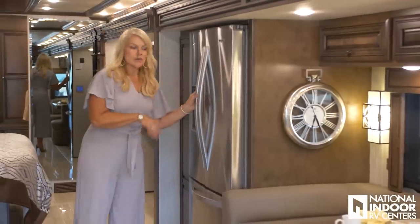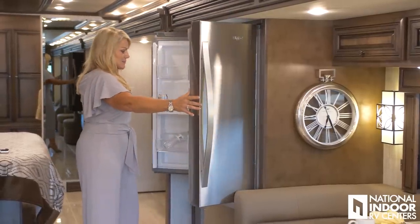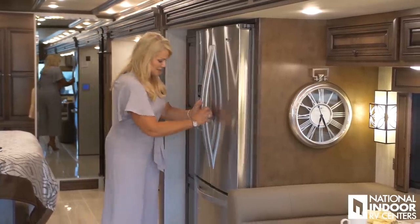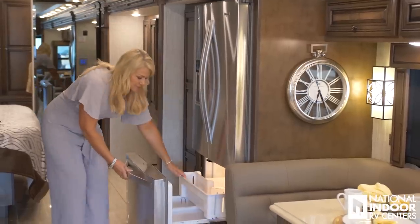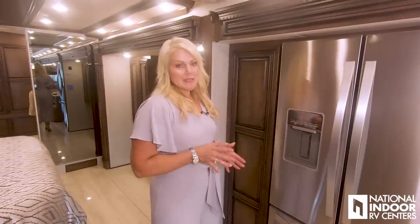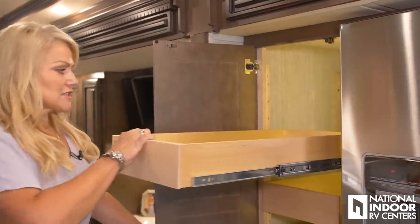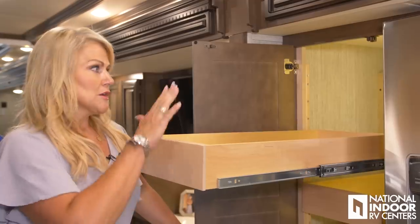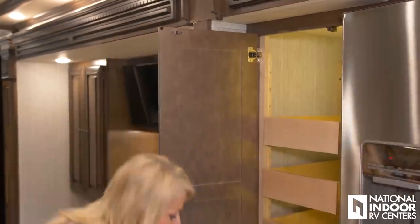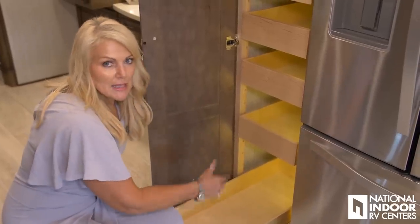Then we have our residential refrigerator — water in the door, nice and big with lots of different compartments just like at home, and a nice big freezer as well. The 4369 comes with a really nice size pantry. I love that Newmar lights it, and you've got full extension shelves that are adjustable. If you want taller items on top, you can adjust the shelves — a lot of customers put bigger pots and pans down on the bottom by adjusting the shelves for extra height.